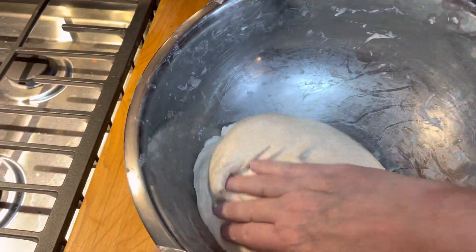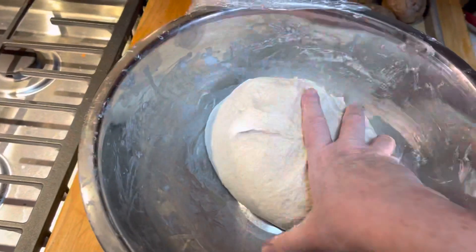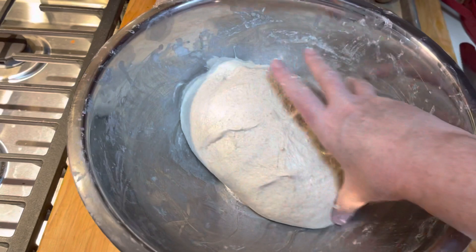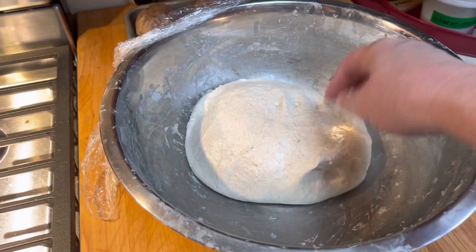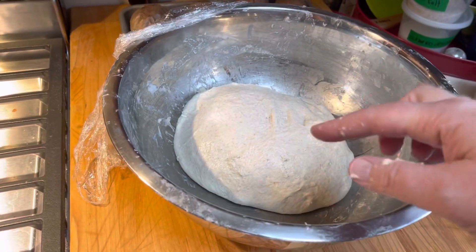We're going to do one more stretch and fold after this. See how the dough is really getting into a ball now — it's starting to sit into its shape. That's what we want. Cover it and rest for 30 minutes again.